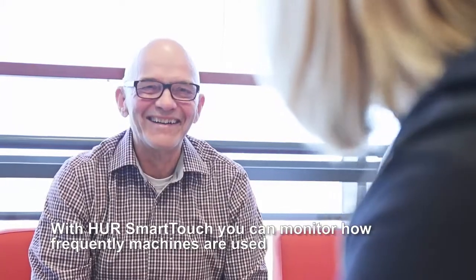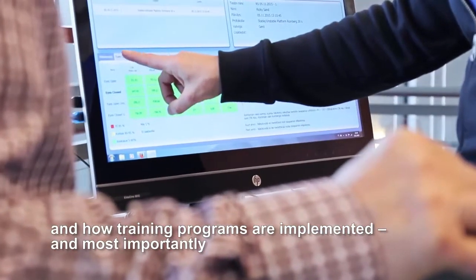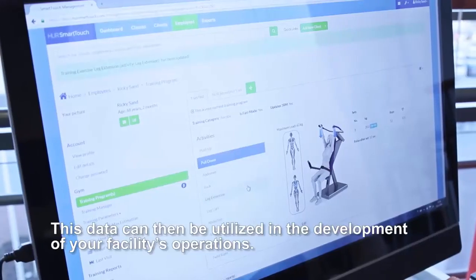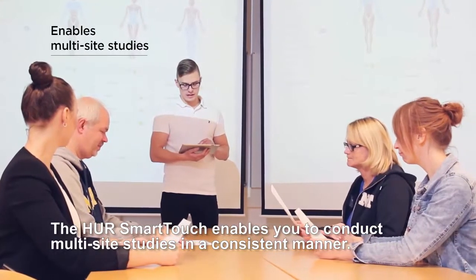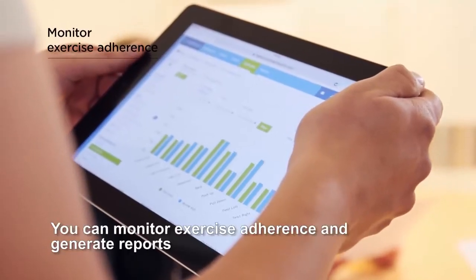With HER Smart Touch you can monitor how frequently machines are used, how training programs are implemented, and most importantly how your customers are improving their health and their lives. This data can then be utilized in the development of your facility's operations.